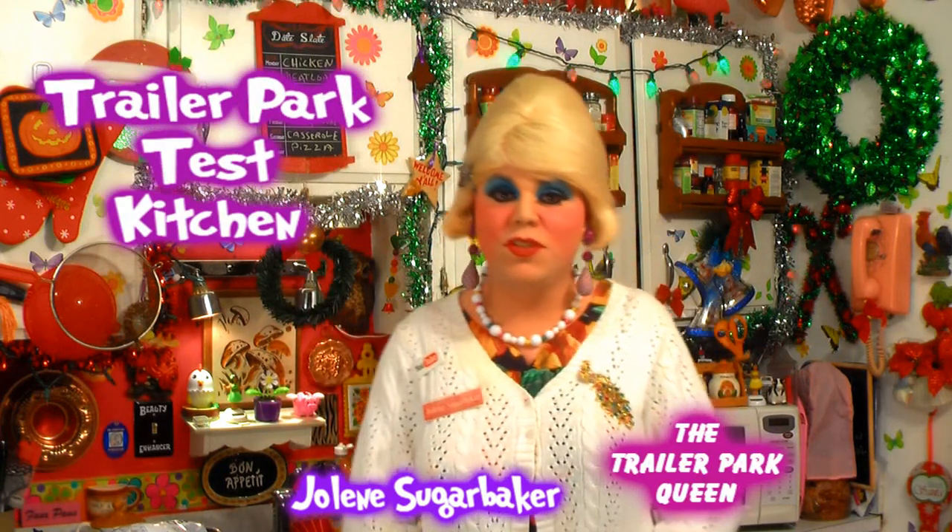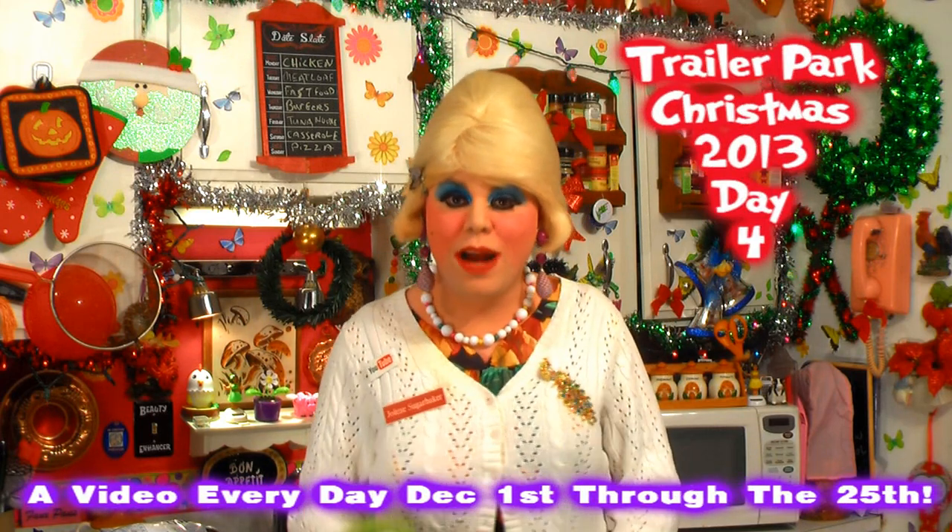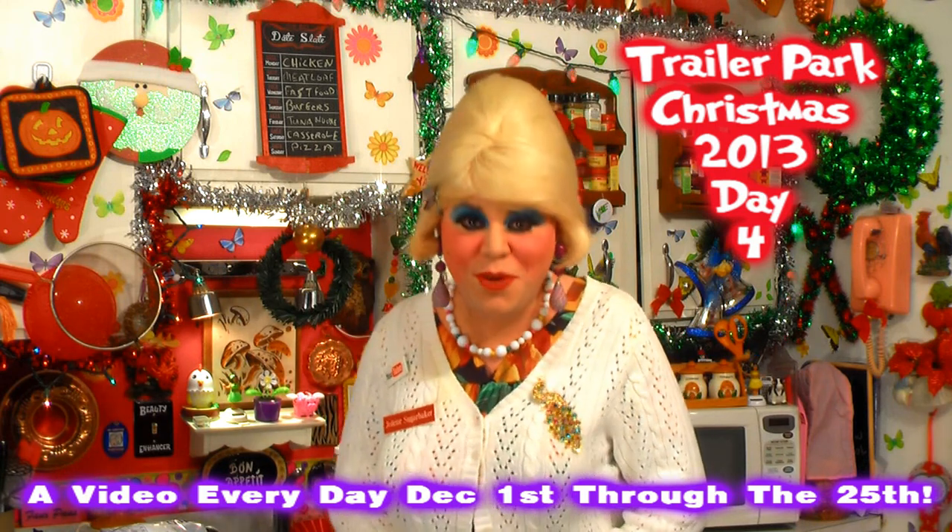Well hi there, trailer park fans! It's Jolene Sugarbaker, the trailer park queen. Welcome to the Trailer Park Test Kitchen and welcome to another edition of Cooking with Jolene — the trailer park cooking show where I teach you how to live on a budget and do it the trailer park way.